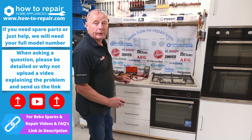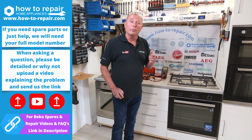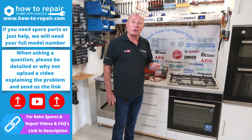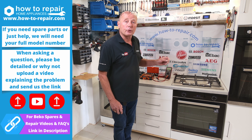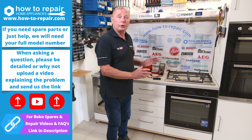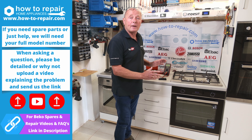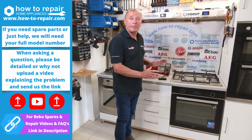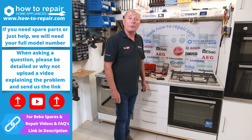I hope this video helped you fix your cooker or oven. Remember, if you have any further questions, I will need your brand, your model number, and a detailed description of the fault — or you could upload a video to YouTube and send us the link. Use the comments below or the contact us page at the website. If you need any parts, remember some parts are serial number dependent, so make sure you have all the relevant information before ordering. Thank you very much for watching.